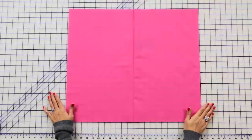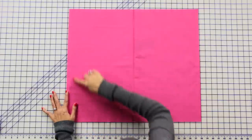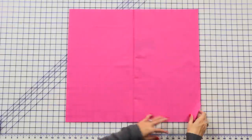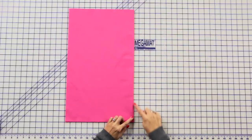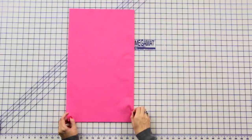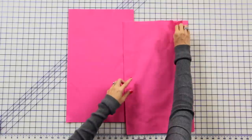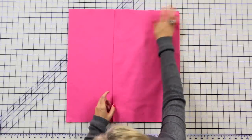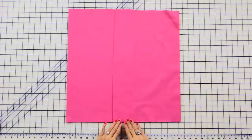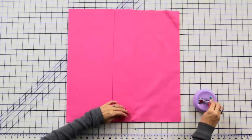Now let's move to our backing — we're gonna make an envelope back. We're gonna take two rectangles that are 20 and a half inches by 24 inches. On the 24-inch side, fold your rectangle in half with wrong sides together. Place your fold in the center, then add your second rectangle with the fold in the center. We're gonna overlap them three and a half inches, and I just use my mat as a guide. Pin these in place.